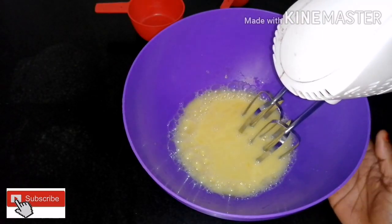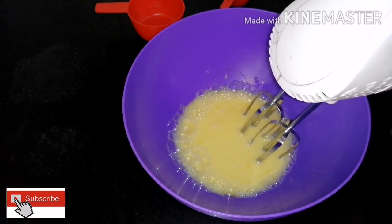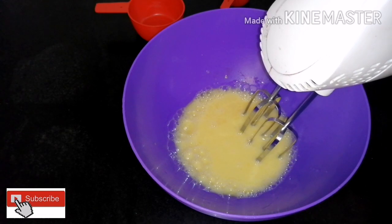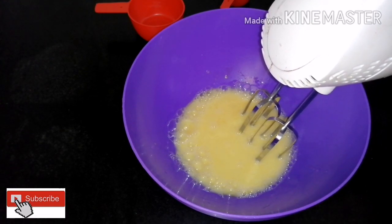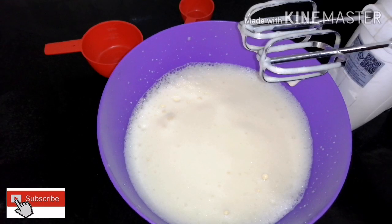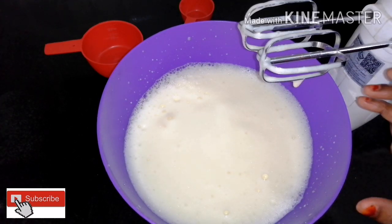Let's put it in the pan. You can cook it in the pan for 3 minutes. If you cook it in the pan, put a pan in the pan.